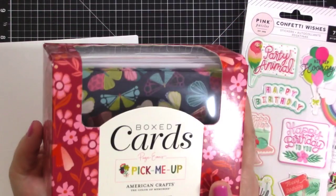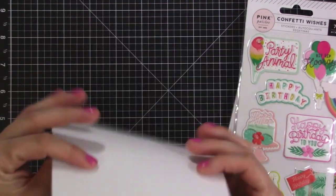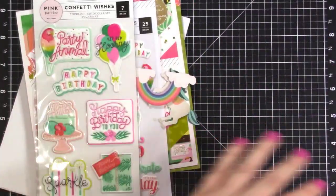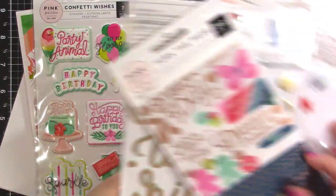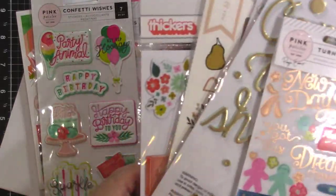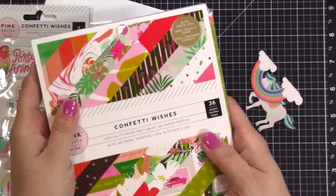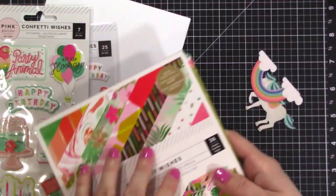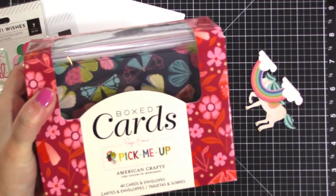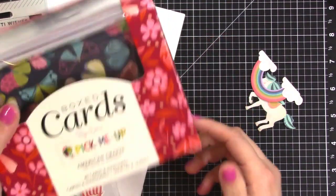I've pulled out this box of pick-me-up cards which make a nice base, and then I also have some card blanks — just white cards. I pulled out some stickers from various things and I'm going to see what works for the cards I'm making. I only have one paper pack, so if I want patterned paper I'll be using this paper pad or these card blanks. So we'll set the timer for 20 minutes and I'll bring you along on the ride.